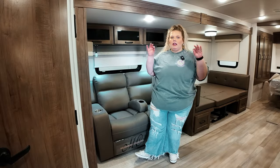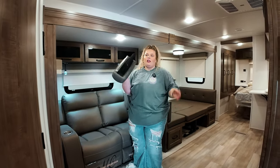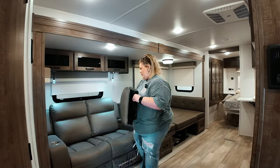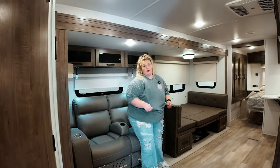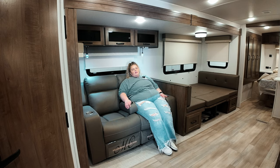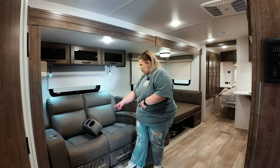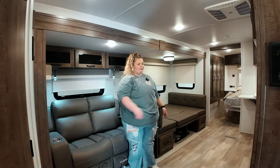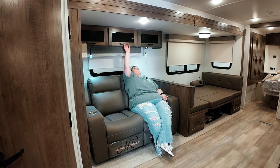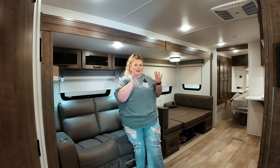I said it once and I'll say it a million times — this little piece is unnecessary. I can't even sit in it, and if it moves it's just bad. You already have two cup holders over here, so this piece right here is not needed. That is so much better without it. You've got overhead storage, and it's directly across from your entertainment center which is really nice.